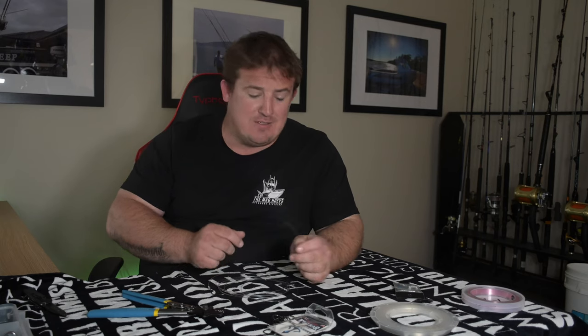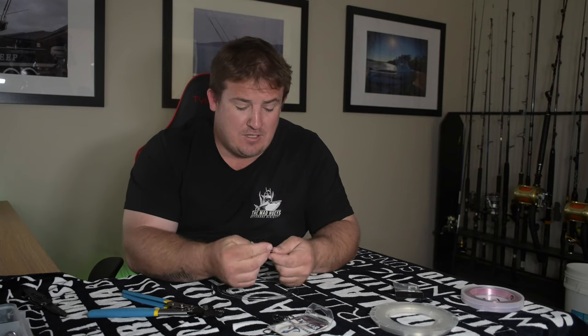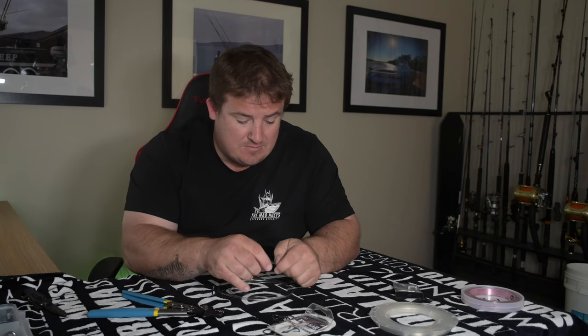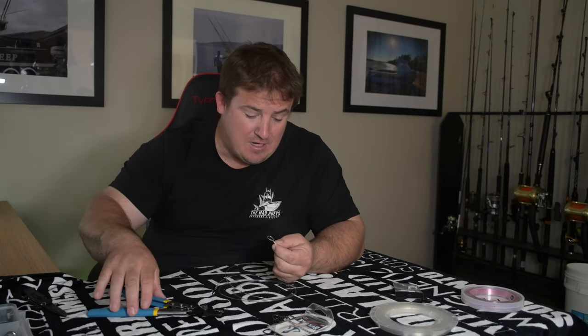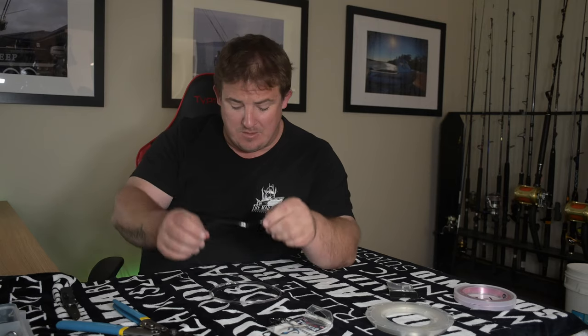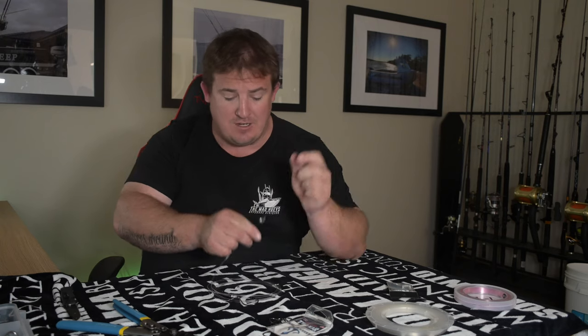On the other end I'll do much the same. I'll do what they call the Flemish eye on this end. Feed your crimp in, and then the Flemish eye is basically just do a loop, go through itself, pull it tight, slide the crimp down. Once you feed that through — same story as the other end — just crimp it. So there you go: one end you've obviously got your hook crimped on, the other end a Flemish eye for a bit of wear protection, once again crimped on.